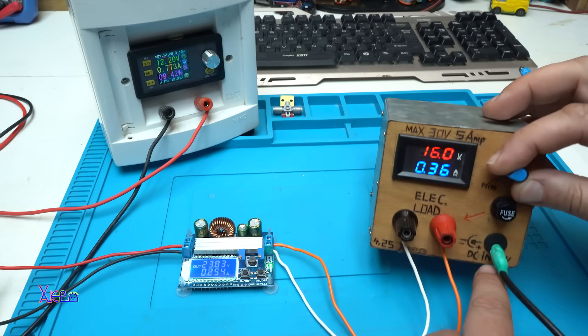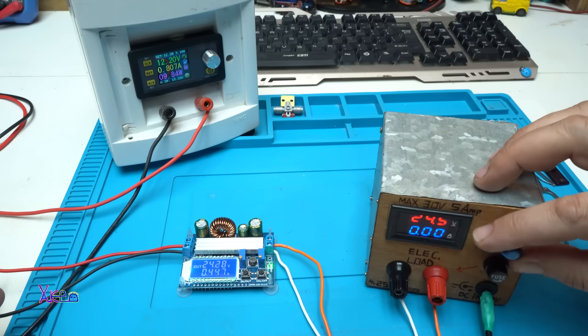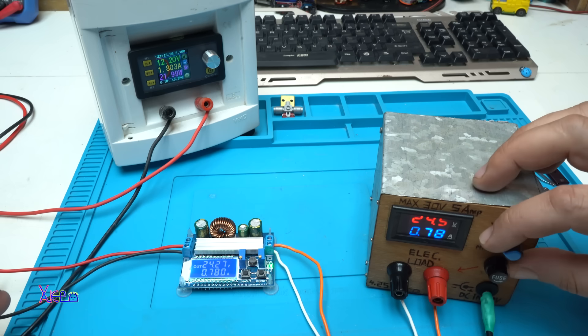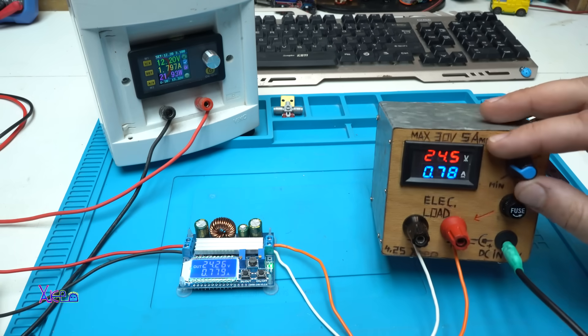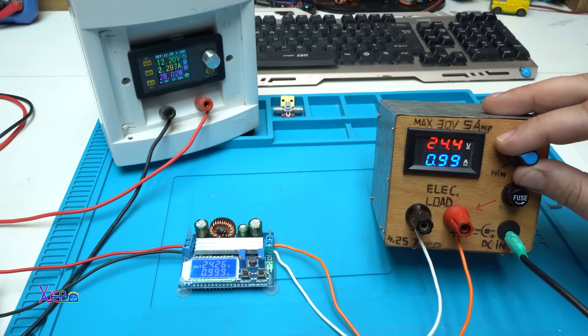Before the voltage drops, let's see how much current this thing can deliver. Increasing the constant current — the voltage drops, and it's stable at 800 milliamps, a little more: 860, 900 milliamps. Let's go to one amp — yes, one amp! It can deliver one amp at 24 volts, which is 24 watts.